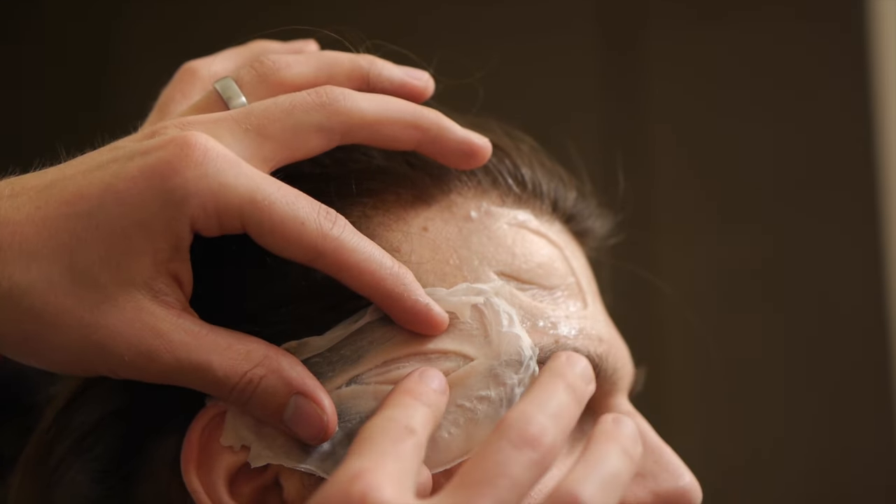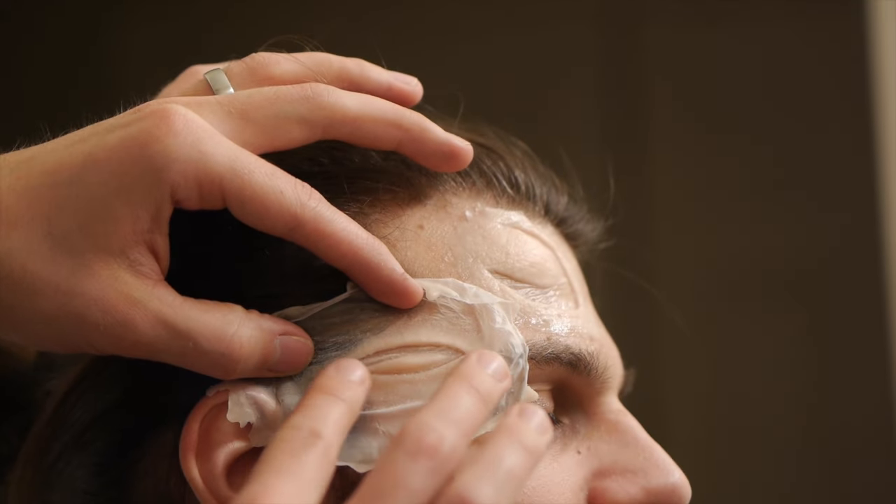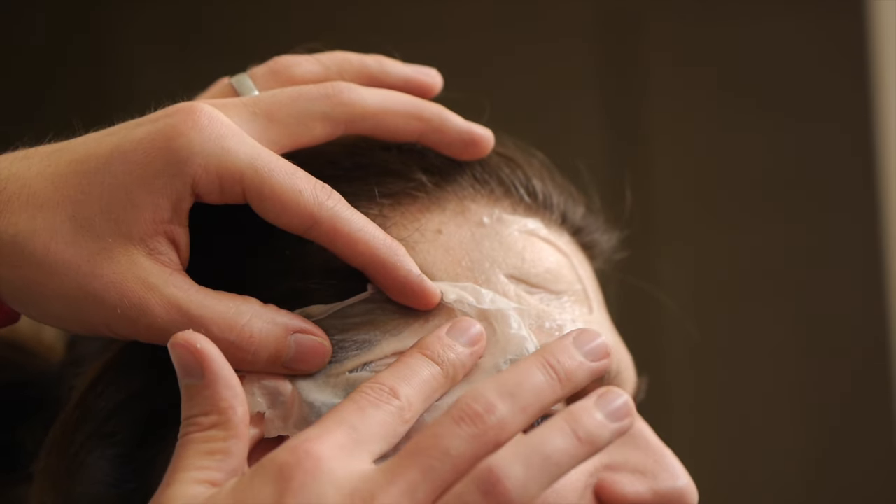I had some difficulty with the forehead piece as it interfered with my model's hairline. Always allow for plenty of wiggle room so that the edges can be blended evenly.